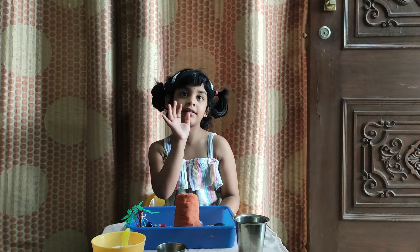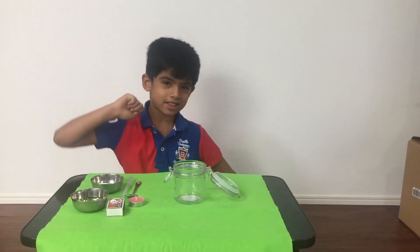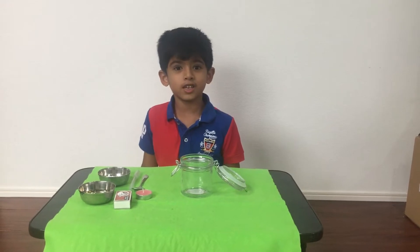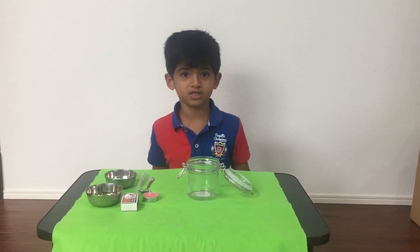Thank you, and come, let's get into the video. Hello everyone, welcome to our channel. So what are we going to do today? Today we are going to see how a fire extinguisher works.